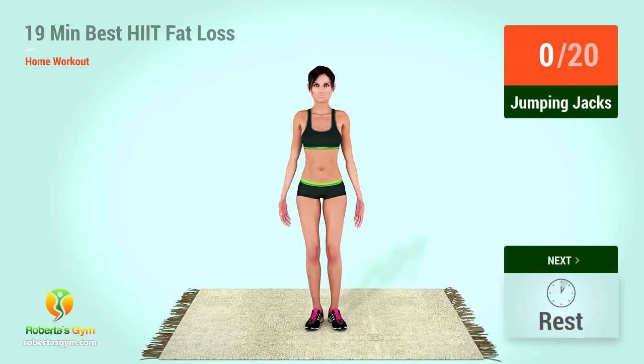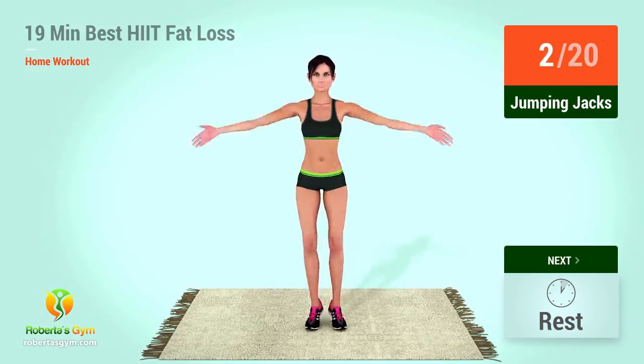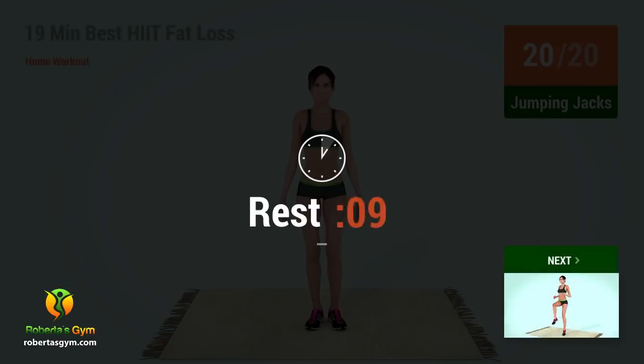Up next, jumping jacks. In five, four, three, two, one, go. One, two, three, four, five, six, seven, eight, nine, ten. One, two, three, four, five, six, seven, eight, nine, twenty. Rest time.